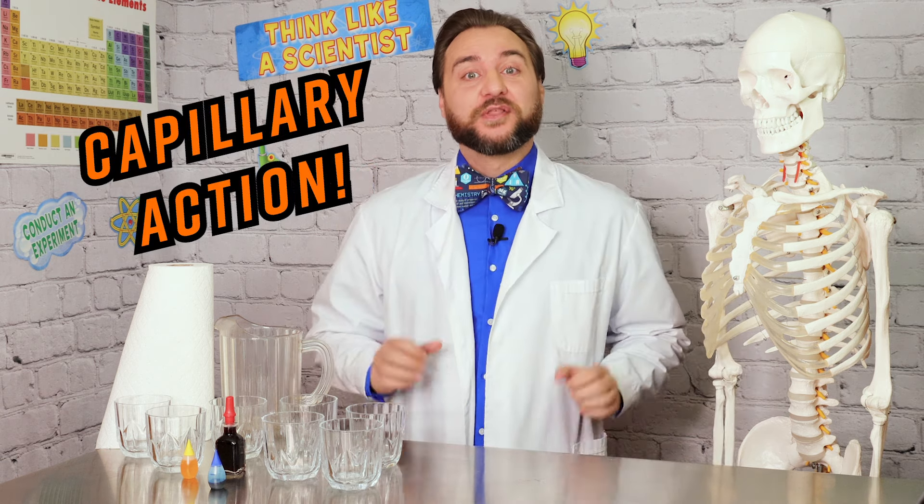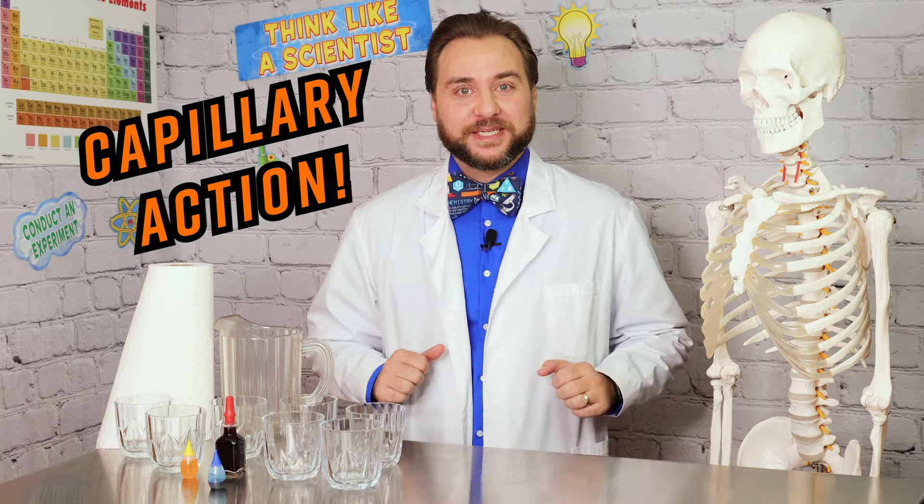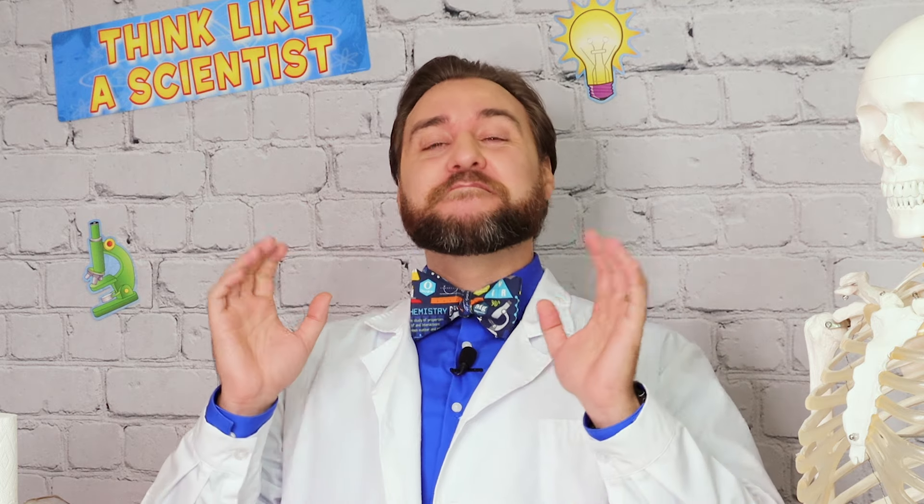Hey Explorers! Today we're going to do an experiment that demonstrates capillary action — the walking water experiment. Get ready to see water do some amazing tricks as it walks from one glass to another using a couple forces of nature. It's like having your own water acrobat. Are you ready to see water defy gravity?